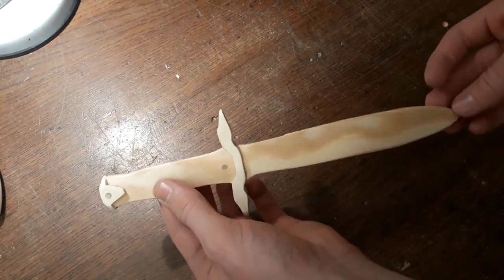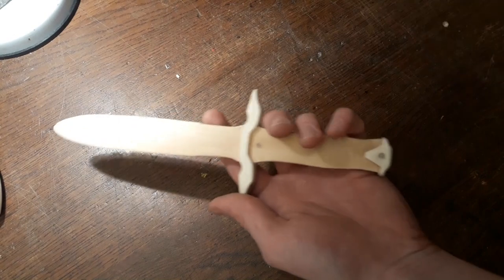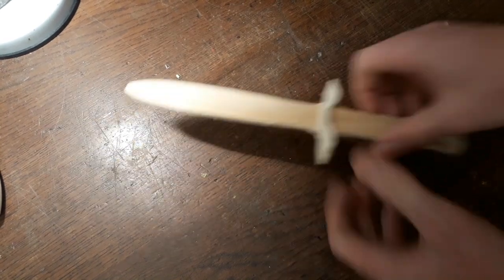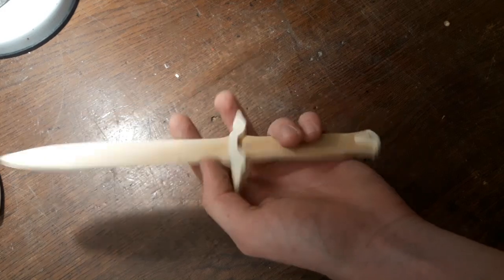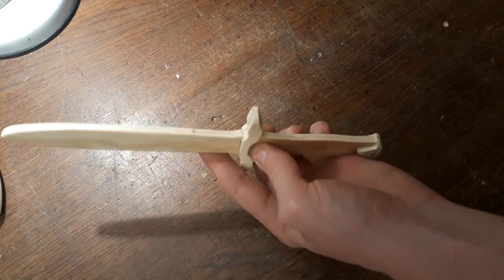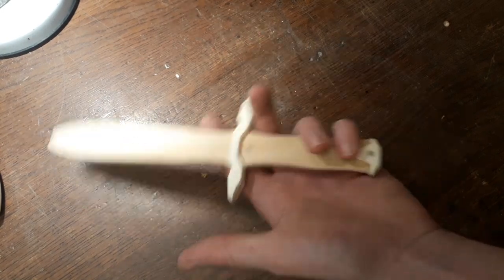And it's looking pretty nice I think. Alright, what do you think about that? Thanks for watching, and take care. Bye.